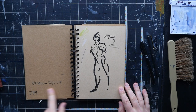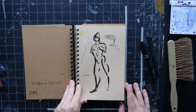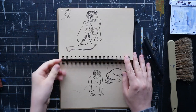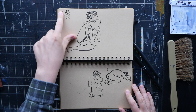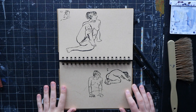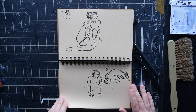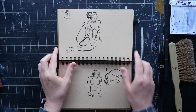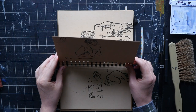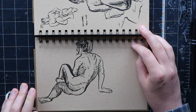I usually have a couple sketchbooks going at a time — this time I had quite a few, which is why this one took so long to fill. It's also kind of a big sketchbook. These numbers indicate pose duration in figure drawing sessions, so this was like a 10-minute pose, five-minute pose. I don't know why I was going straight in with ink on these — it was bold, but it's good practice and they turned out pretty well. I need to get back and do some more life drawing.